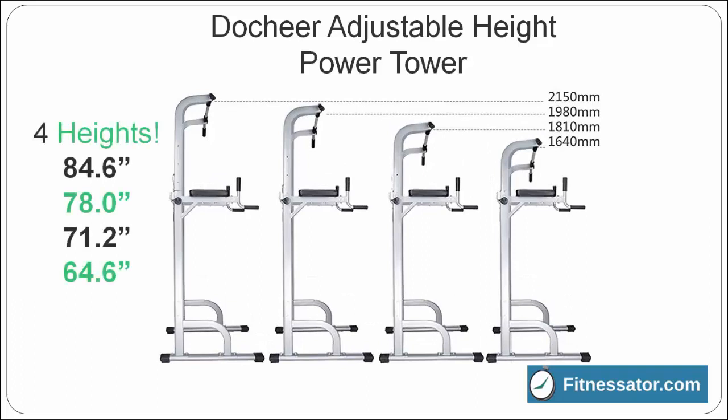The Do Cheer adjustable height power tower is perfect for families with tall and short members who all want to use the power tower. The pull-up bar easily adjusts to four different heights.